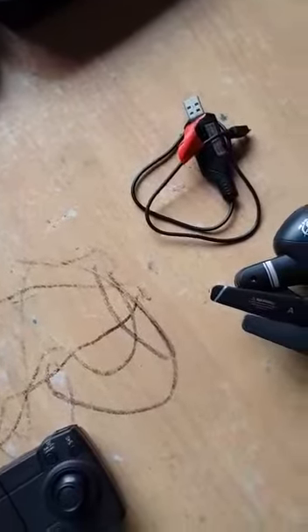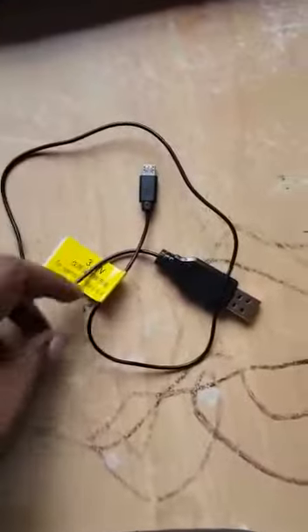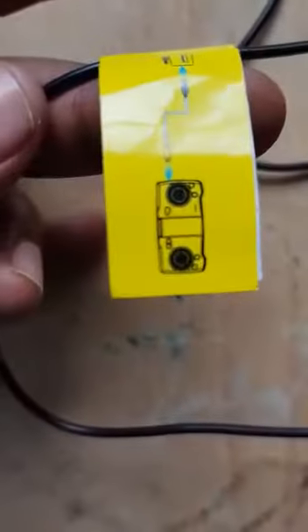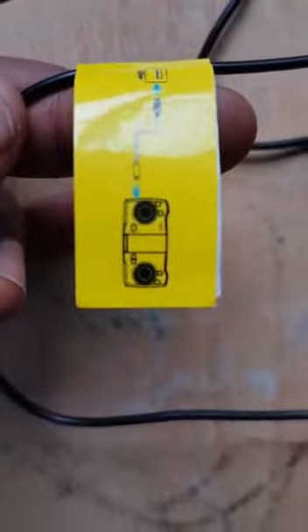There's another charger — this one is for the remote control. They've put a drawing here to show that you should use this for the remote. I'll put it here.